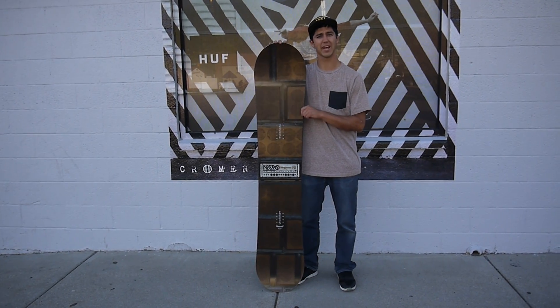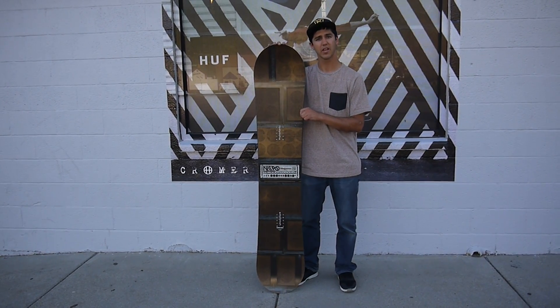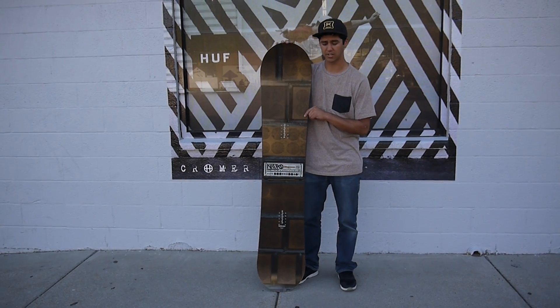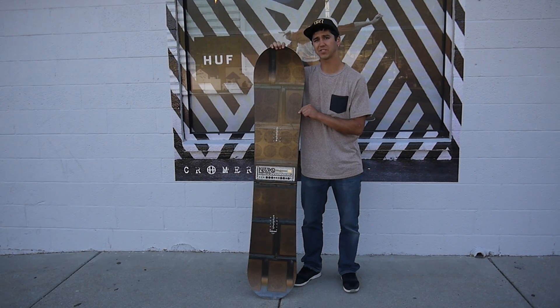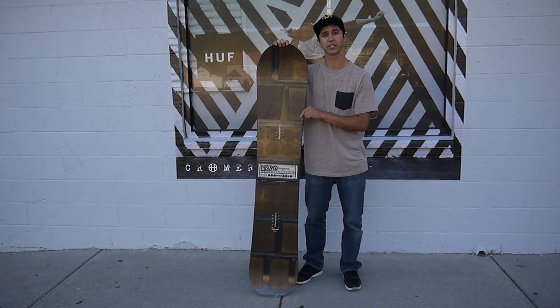This board is built for the bigger guys. When you come in the shop, you have a tough time finding the size of the board that you need. It goes from a 159 up to a 168, so a lot of good big sizes there. It's built really nice and wide, so people running 13s, 14s, even 15s — you've got a board that's going to fit you.